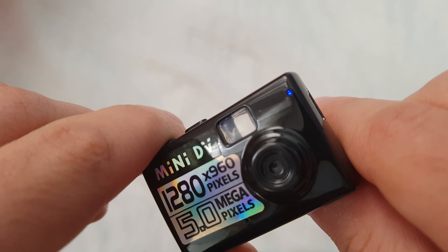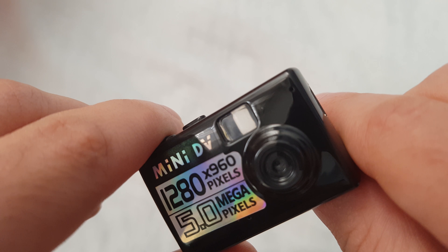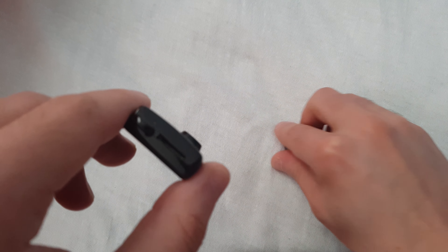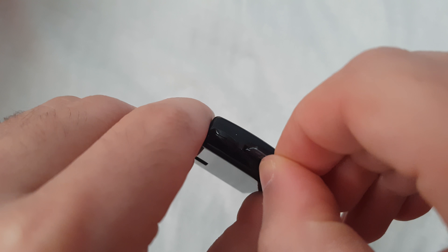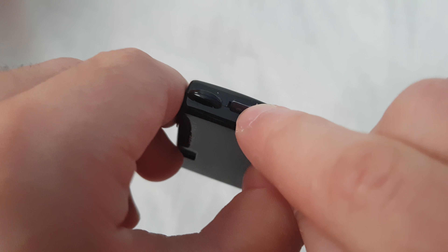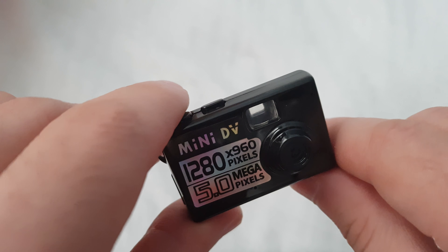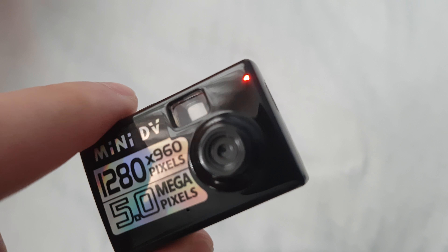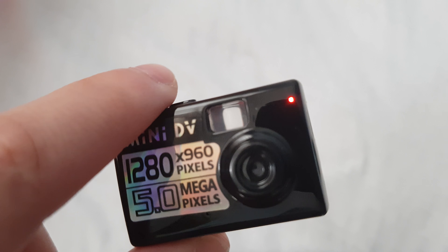It only works with my SD card. I've turned it on but it won't work without the SD card, so let me switch it off and put the SD card in this way.